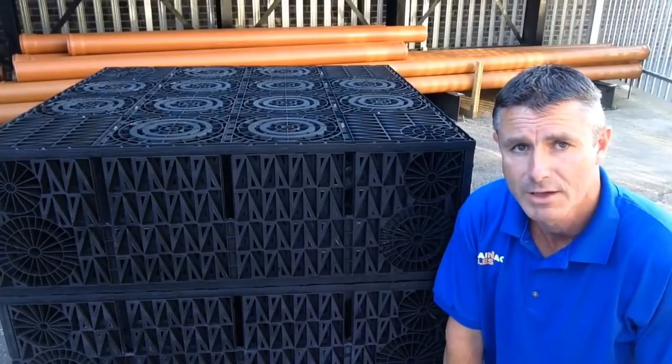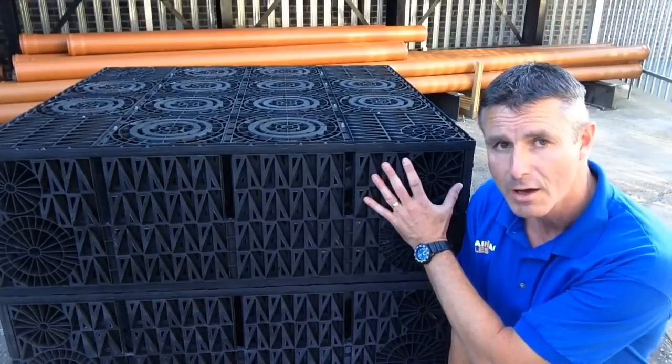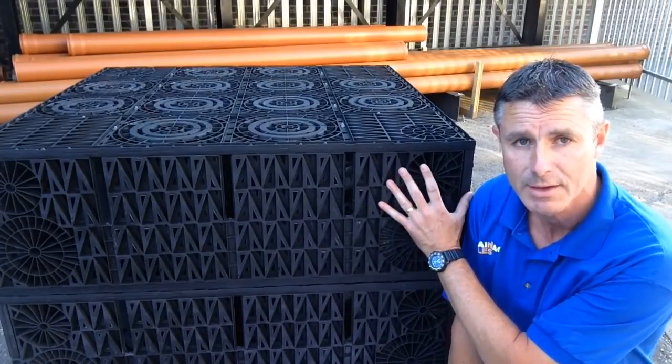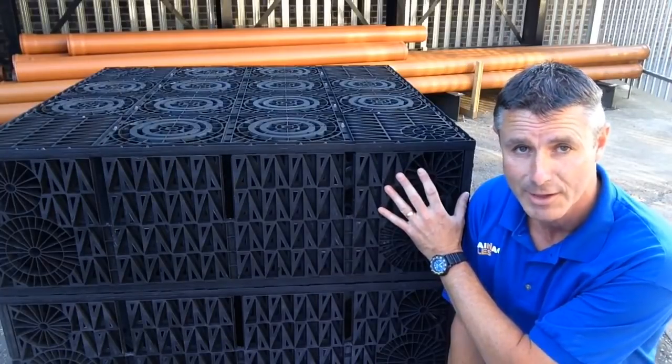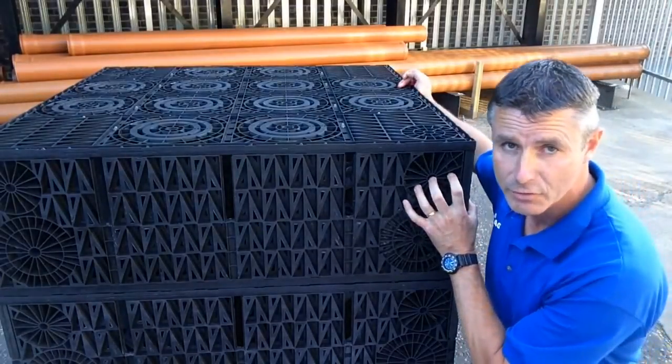And the thing wouldn't work — it wouldn't actually soak away. So what we have now are modular water cells, or soak away crates. The reason they're called soak away crates is they look like the old-fashioned milk crates, if you're old enough to remember those.